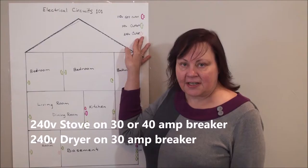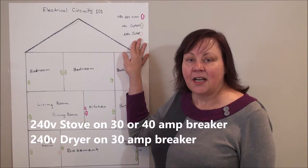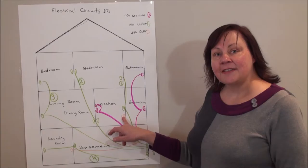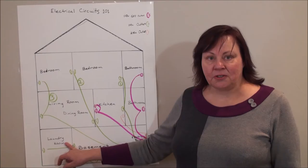The third type of outlet is the 240 volt outlet for your stove and dryer. These are on 30, 40, or 50 amp breakers depending on when your house was built. To use the 240 volt outlets in your kitchen or laundry room you will need a power converter, which we can supply.